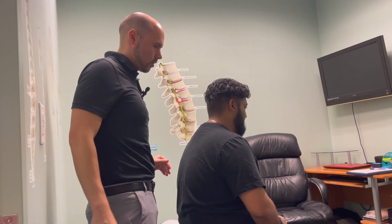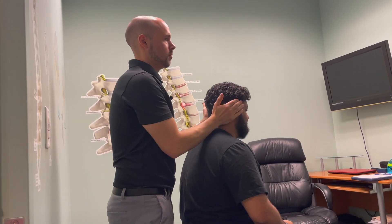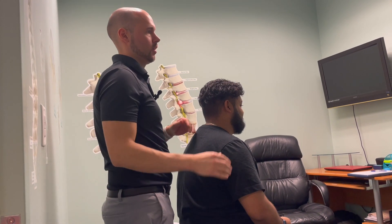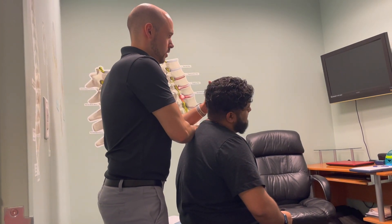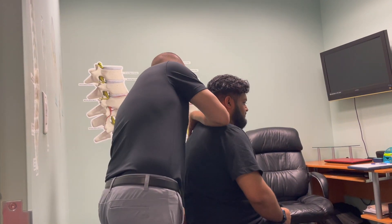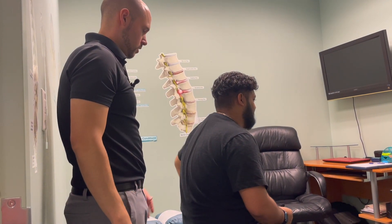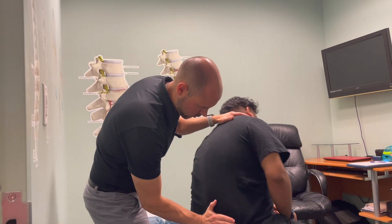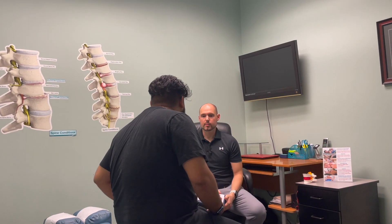Any pain or discomfort with the shoulders there? I'm going to push down on top of your head — any pain? No. I'll lift up — does this cause pain or take away pain? Takes away pain. Good sign. Bending your head to the left — any pain? No. What about the other way? Now putting my hands on your hips, we're going to go in a circle motion. Any pain or tightness? Lower back a little. Going the other way — any pain or discomfort? Overall everything looks pretty good.